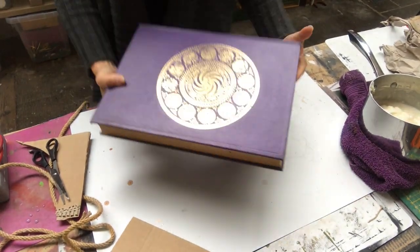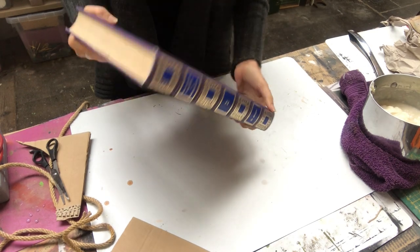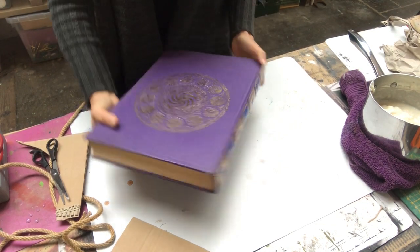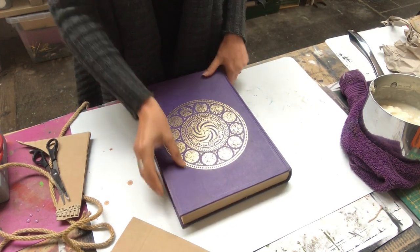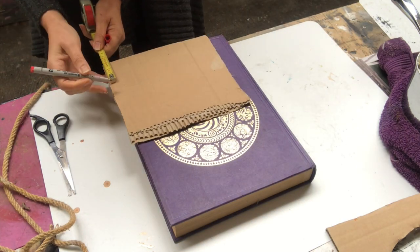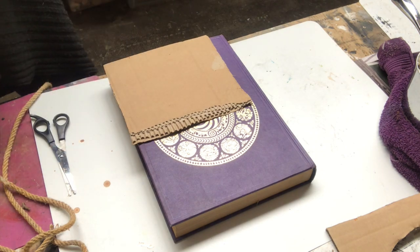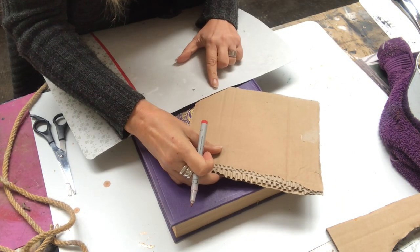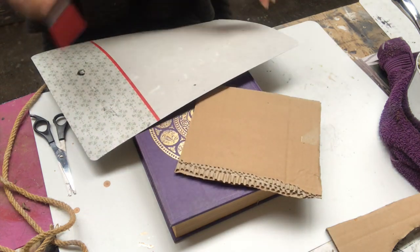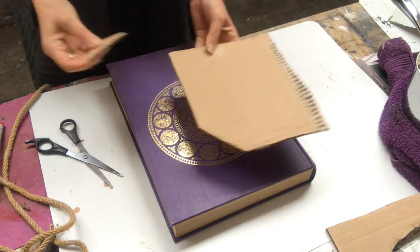This is my book. Beautiful, isn't it? Great size, but I'm not a fan of the purple, so I will redo it. I start out with putting some corner pieces in cardboard — just measuring how large I want them and cutting them out with my scissors like that, and another one for the other corner.